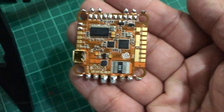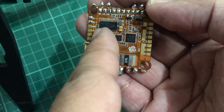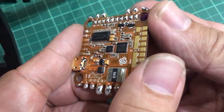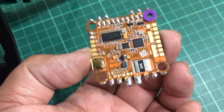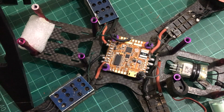We've finished pre-tinning all of the pads we need. There are some more pins here like for LEDs, but you can always solder to those later on. For now, we'll stick on the soft mounts — just perfect — on all four mounting holes, and put this in our quad. Now that we've pre-tinned our pads, we can solder all of our ESCs, camera, VTX, receiver, and buzzer onto our Helio Spring AIO.